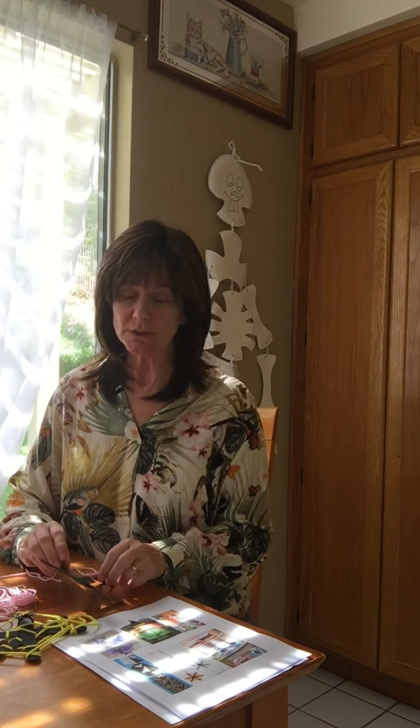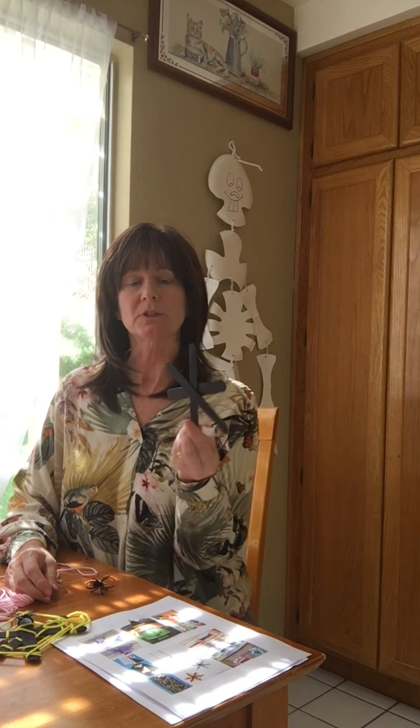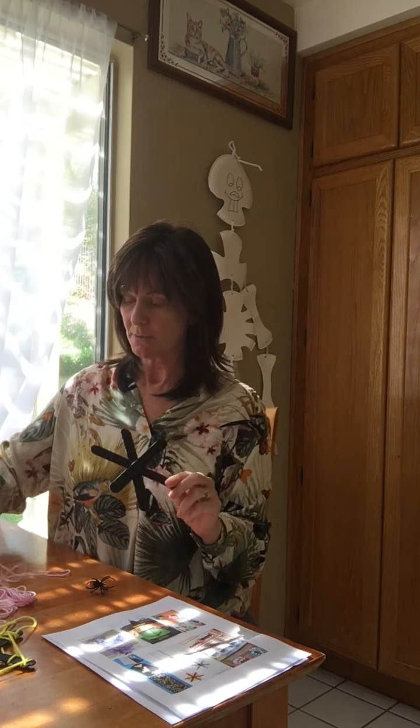The first thing we're going to do is the spider webs because they're fairly easy. The first thing you will do — and I already did it — is paint it, and you want to paint it on both sides just to make sure in case it gets turned around. I am going to do pink.